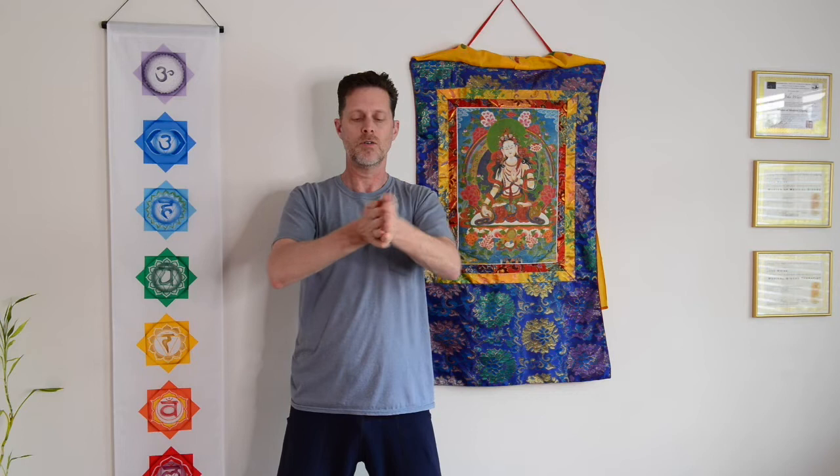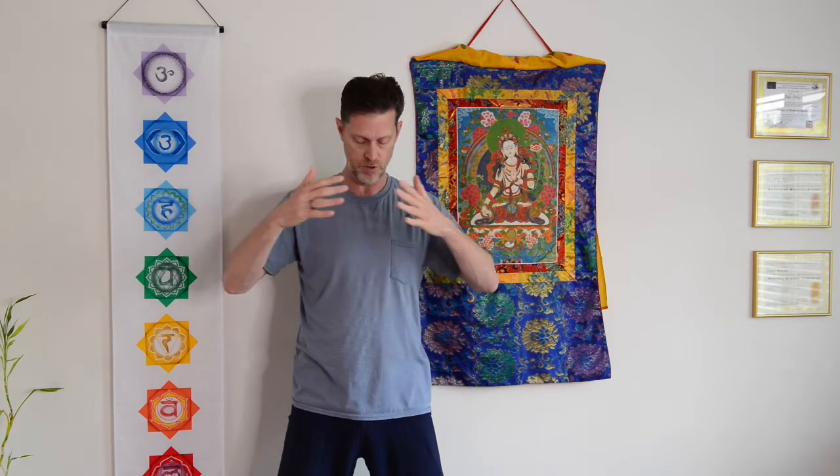We're going to bring some warmth into the lungs, and to do that we're going to use our hands. Give your hands a little clap and begin to rub them to generate some heat. We'll do that a few more times — a little clap and rub to generate heat. Hopefully you have a little warmth; feel free to rub them more if you need.